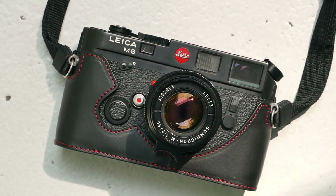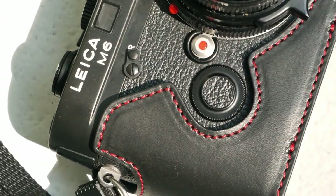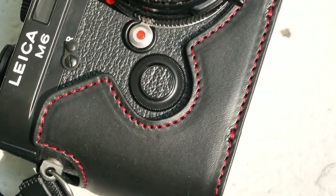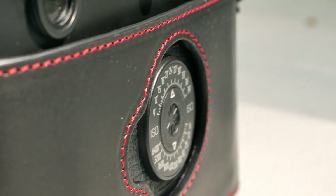So what are my personal impressions of the Oberwerd half case after using it for about a week? What I really like is that the cutouts around the controls are generously done, which gives a little bit of visual breathing space and really accentuates the nice design of the Leica M6, while still protecting this increasingly valuable camera.